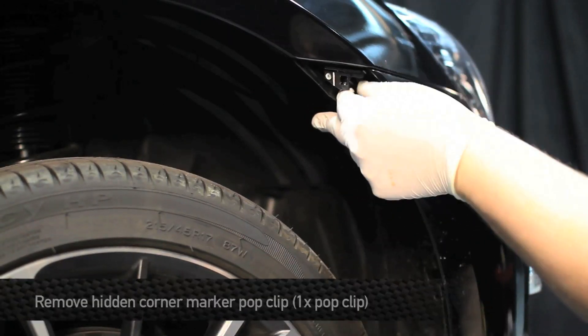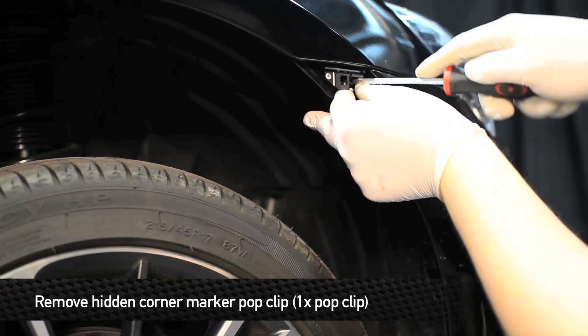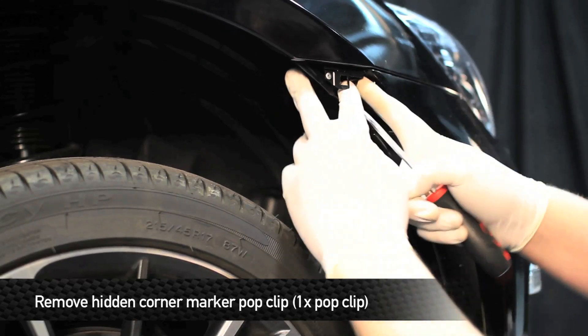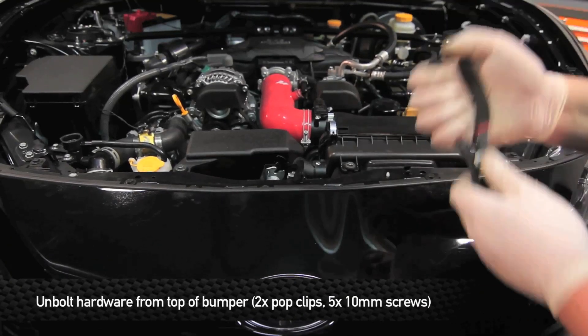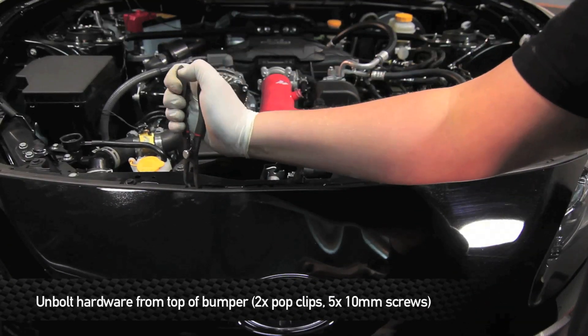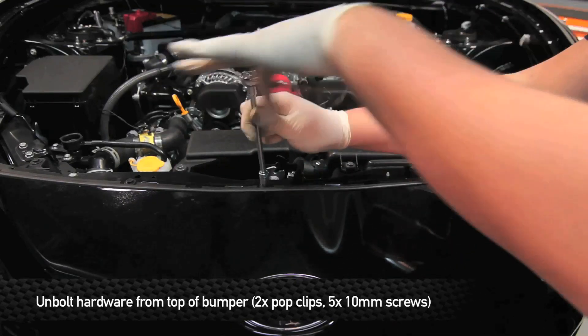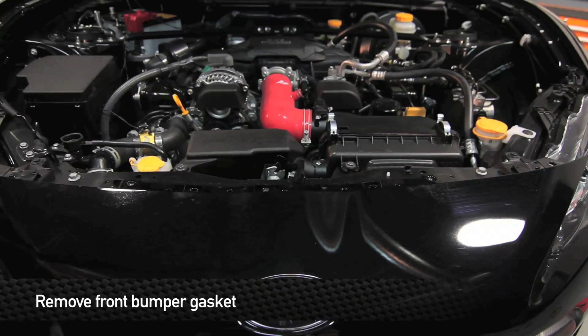Once you have the connector out, slide that in, and then there's another pop clip hidden right here. Use a flathead screwdriver and pop it out. Next, we're going to remove two pop clips and five 10 millimeter screws from the top of the bumper. Once you have all the hardware removed, remove the front bumper gasket.